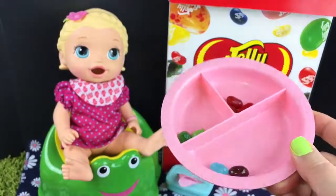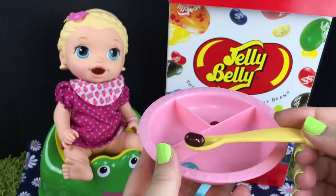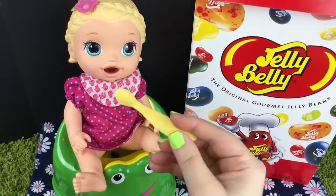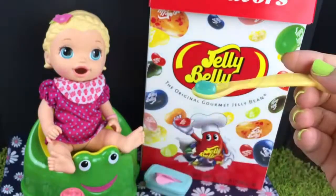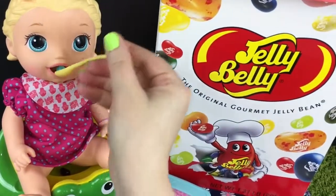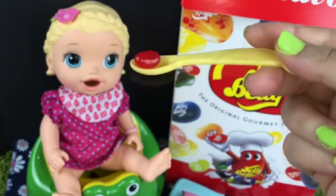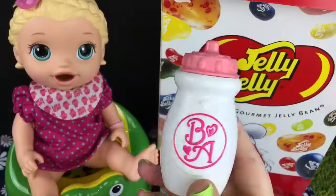I wonder if she's excited. Look at them. What is your favorite jelly belly flavor? So we have a spoon. Mmm, I wonder if she'll like it. Here you go. She did really good guys. Let's give her a blue one. Do you think she'll like it? Yum, she's doing good. Time for a red. What flavor do you think this is? She ate it all. Time for a drink.